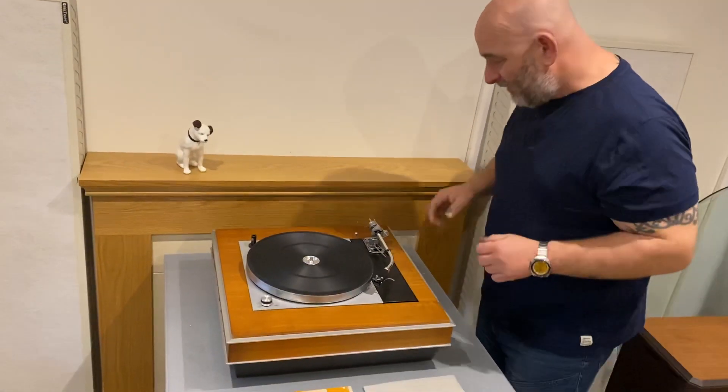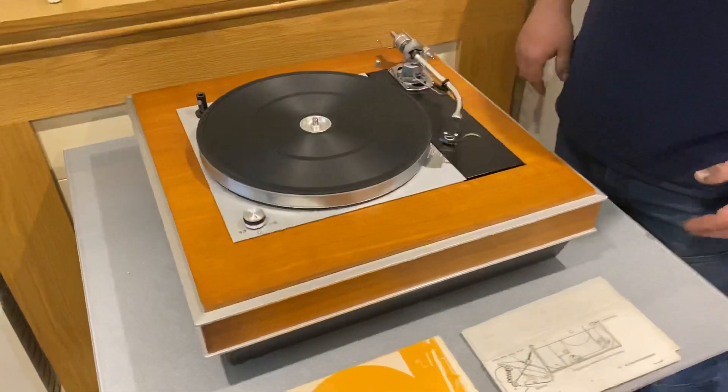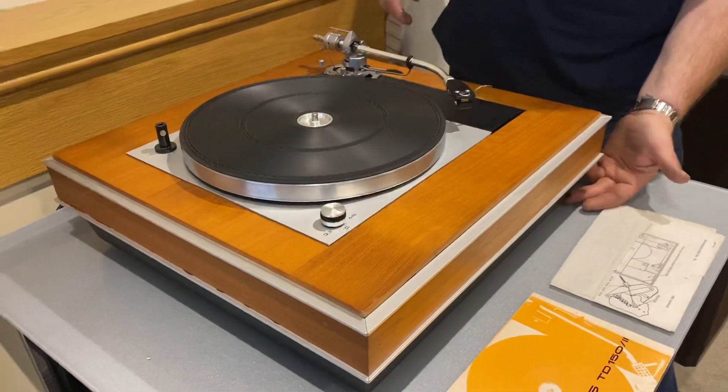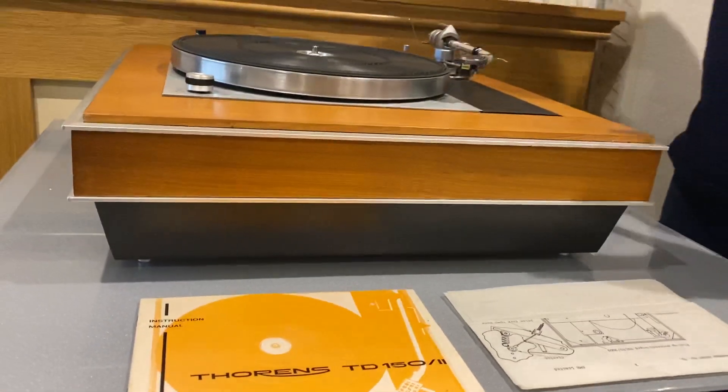This is a Mark II. It's in an oversized — well, it's an error-correct plinth. I've never seen this plinth before. It's a gorgeous thing. It's got little metal feet on the bottom of it as well, and the condition is fantastic. It just looks so great in that plinth.